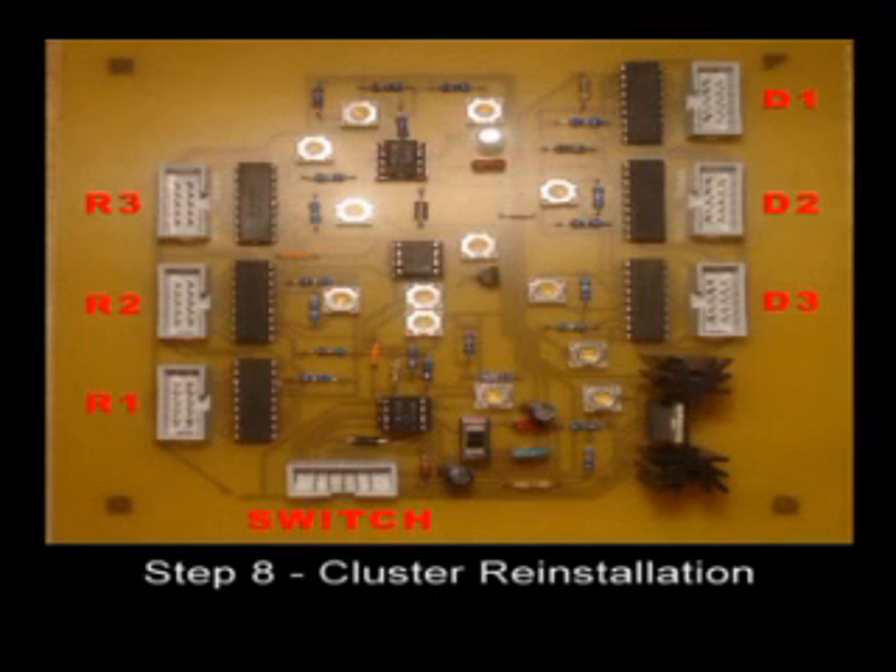Install the seven ribbon cables into the circuit board, matching up the labels. They will only go into the connector one way.